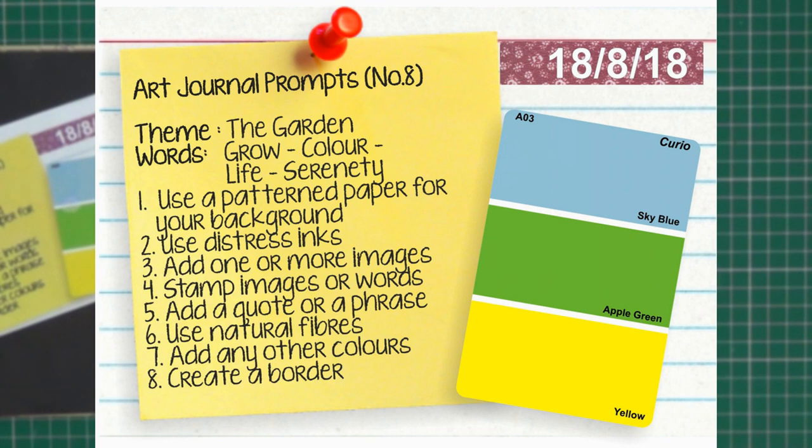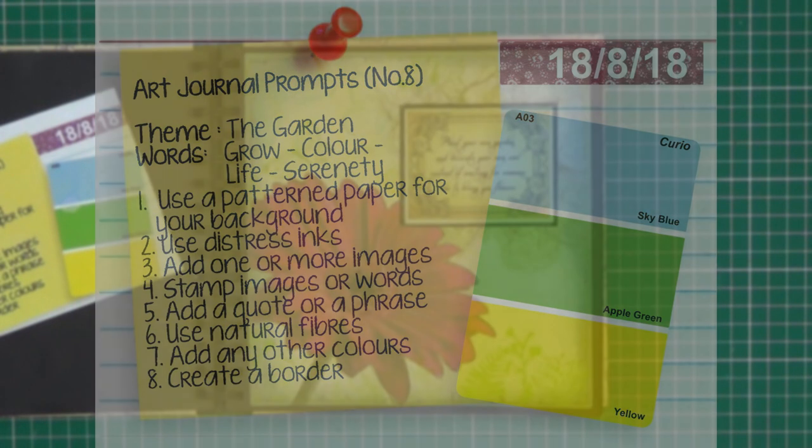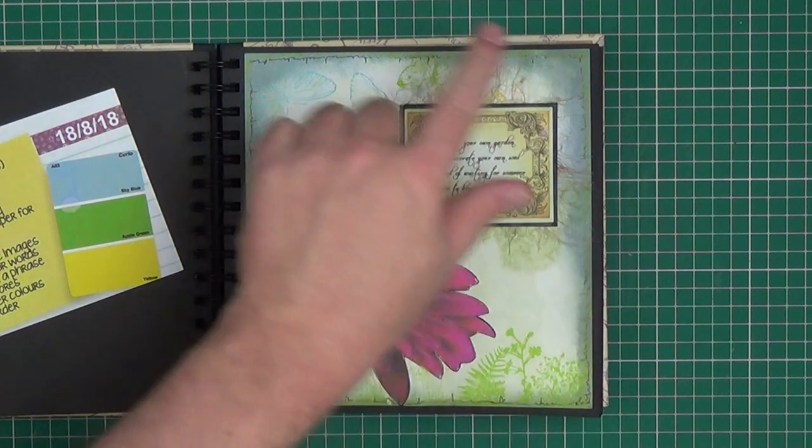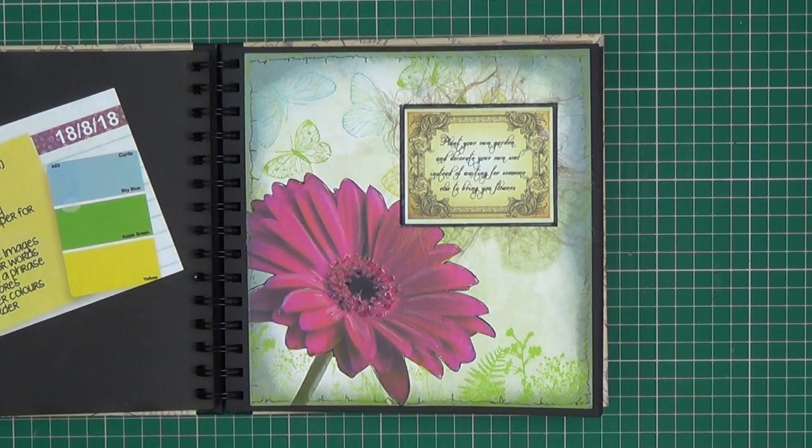Prompt number eight — the theme was 'The Garden'. Words include grow, colour, life and serenity. The colours were sky blue, apple green and yellow. The techniques were to use a patterned paper for the background — for this I used some scrapbooking paper — use distress inks, which I actually used to distress the edge of the paper, and stamp images or words — I actually stamped some of these plants and the butterflies.